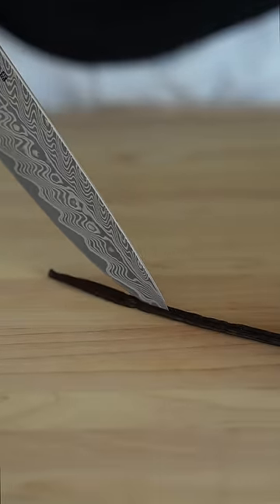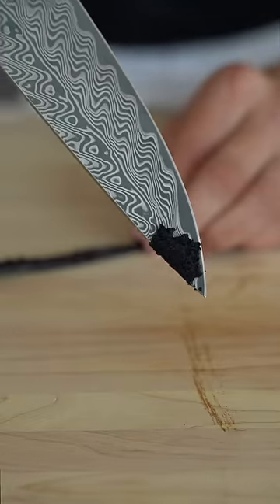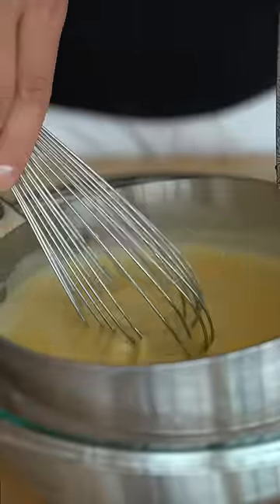Cut right down the middle of our vanilla bean, scrape right down the line, and we get that precious bit of vanilla we're looking for. Then add your vanilla beans and gently whisk it up.